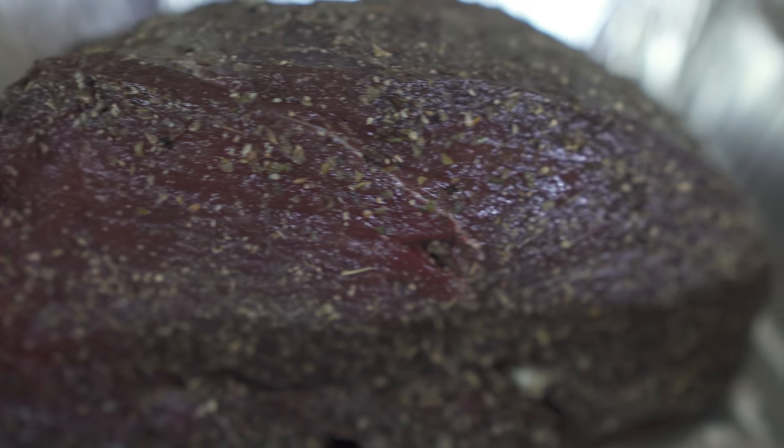The roast has been sitting for a little bit, so kind of let the seasonings absorb just a little bit. Now I'm just gonna fire up the grill, let it preheat on high, get it smoky and get it going.